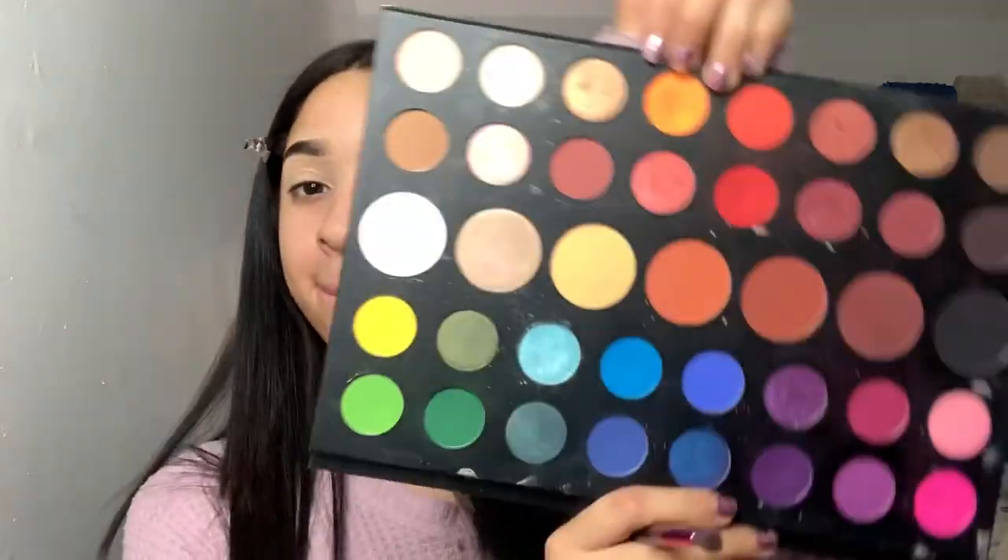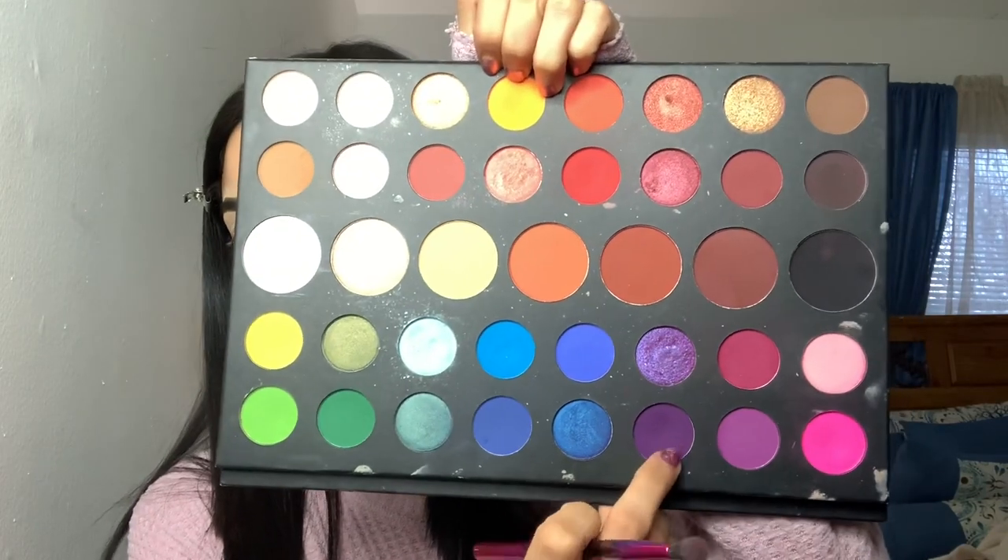Hey guys, welcome back to my channel. My name is Katherine Vargas and today I'm doing a look using the James Charles palette. It's been a hot minute since I did a video using this palette. I'm not sure if I like this look — I kind of messed up at the end, but with makeup we always mess up. Some days it's bomb, some days aren't, so I decided to just go ahead and post it anyways.